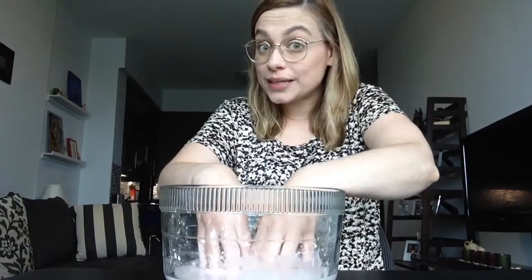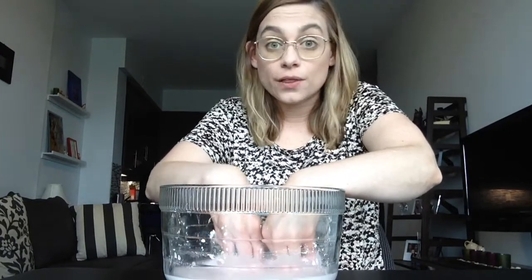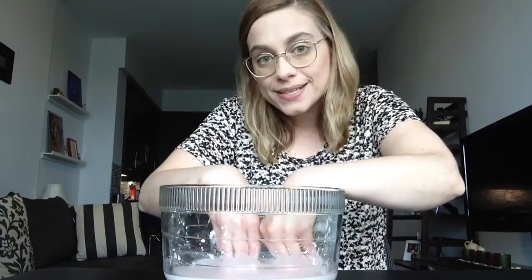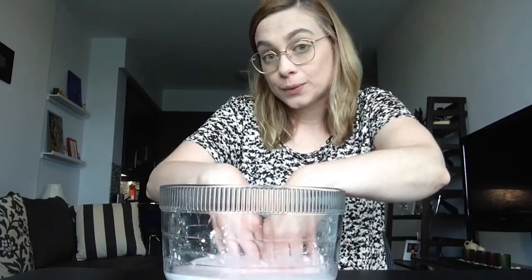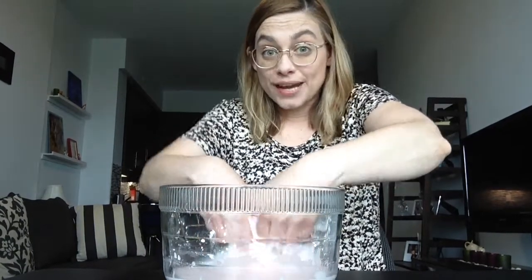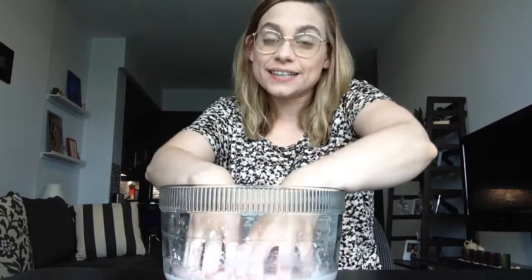Oobleck is a non-Newtonian fluid. Non-Newtonian fluids behave like liquids or solids depending on the forces acting on them. When the goo is at rest, it behaves like a liquid. When a force, such as the motion created by your hands, acts on the goo, it behaves like a solid.